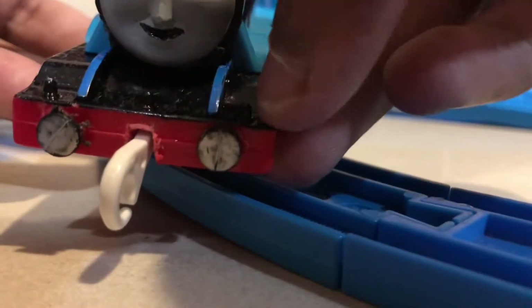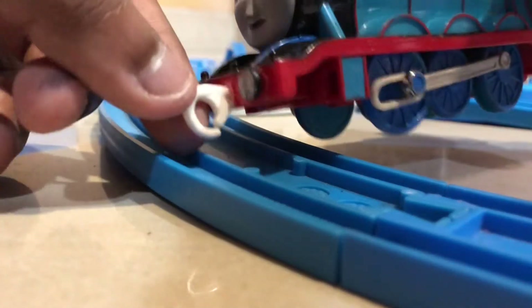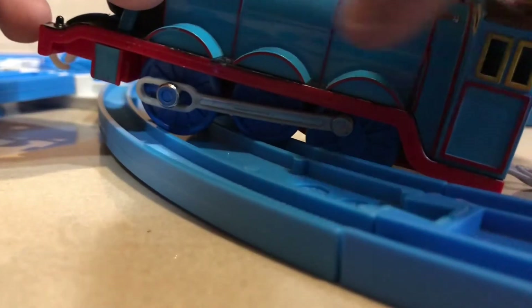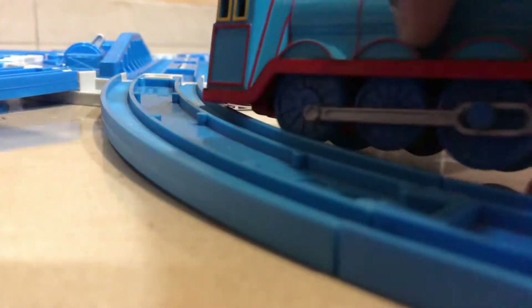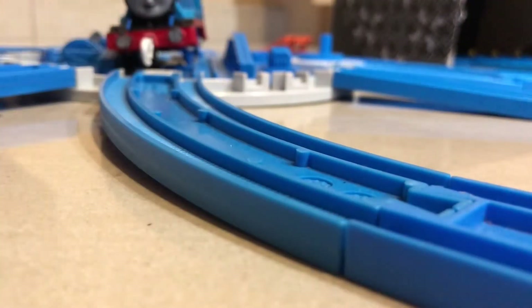For the running board, I painted it black. I gave him circle buffers and a front coupling. There's also a blue thing on this part. For the wheels, I painted them and used real stuck glue. And I added new sidewalks for him. That's pretty much about the body.